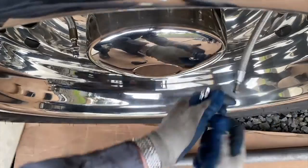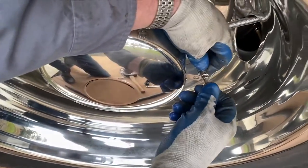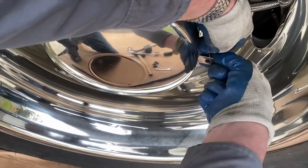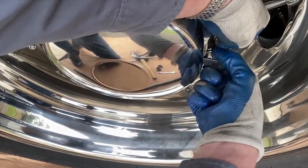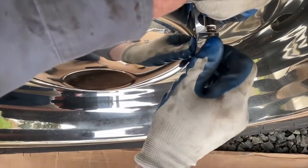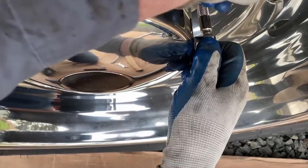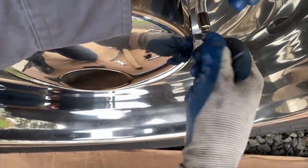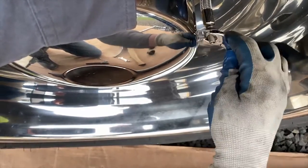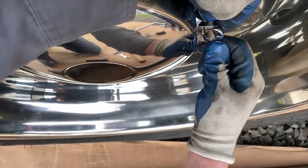A lot of times these valve extensions only come with an outer nut and they want you to put that all the way through. I really recommend using two nuts so you can tighten them against one another — that way you've got some squeeze between those nuts to hold it versus just pulling up against your air line.